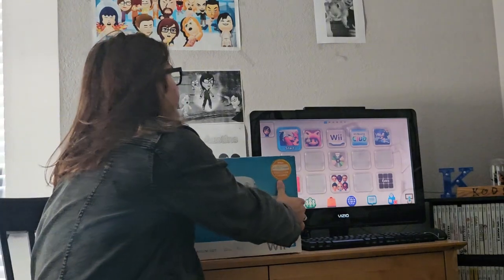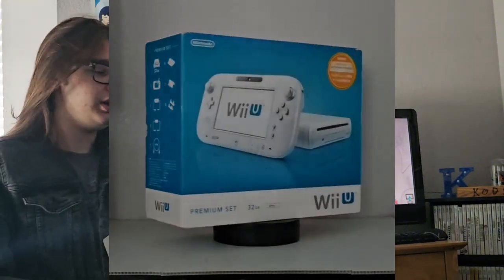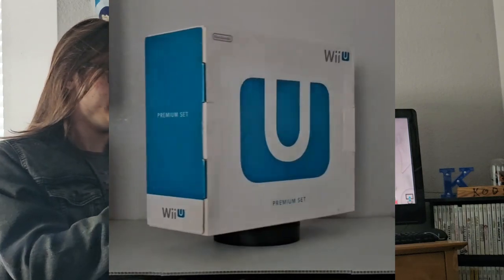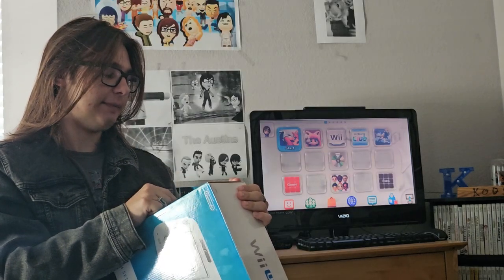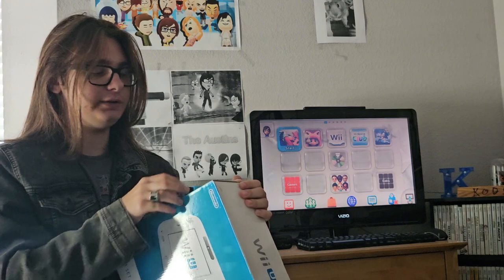And this is the 32GB set right here. It is the white version, and this white version was never released in North America. With this version you get the console, the gamepad, the AC adapter for the console, the AC adapter for the gamepad, and the Nintendo-themed HDMI cable. But with this console you also get the gamepad charger dock, which you would not get with the basic set.